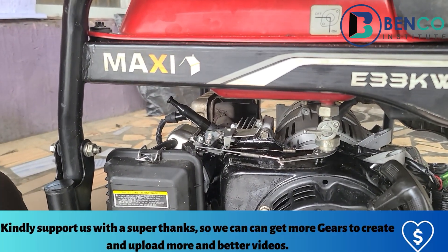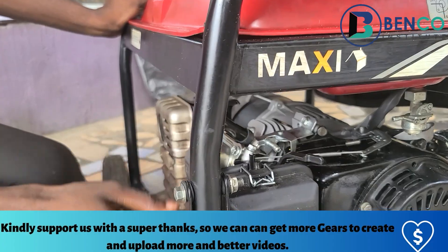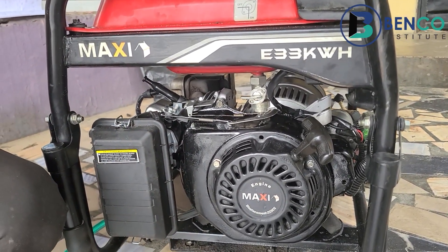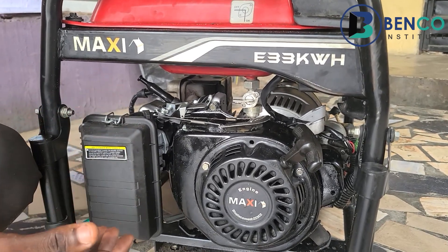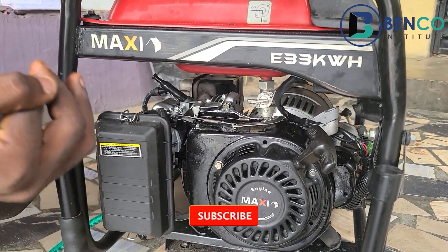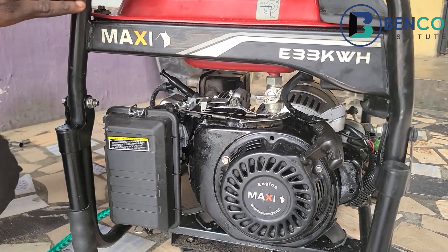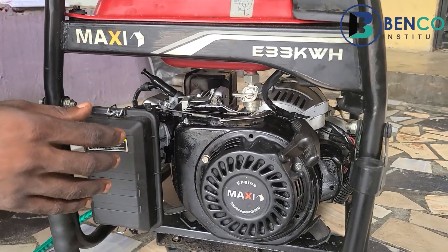Another thing you would notice: while starting the generator, I didn't have to use the choke. With the regular fuel carburetor you have to choke — with the gas carburetor you prime instead of choking. These are things that make the gas carburetor favorable to use. I sell this gas carburetor at an affordable price, and I will guide you step by step even on our WhatsApp platform. If you are a subscriber and haven't purchased this carburetor, I implore you to please patronize us. Thanks for supporting us — till we meet in our next class, goodbye and take care.